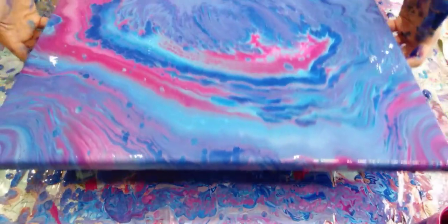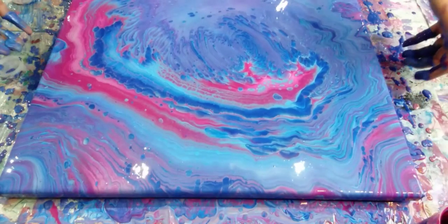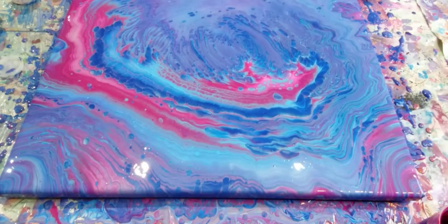This is looking amazing. I've got such interesting interactions with the paint — different cells, different patterns. Wow, so happy. Right, let me get you in for a close-up. So after I just turned the camera off I did a tiny bit more tilting.